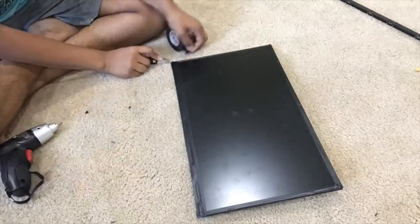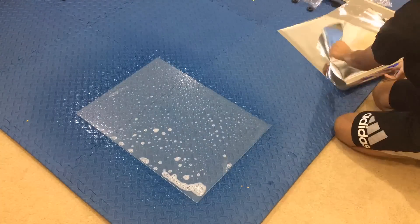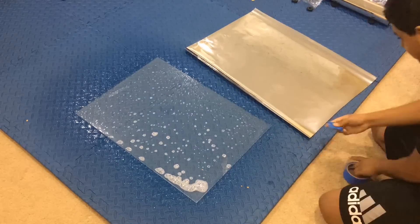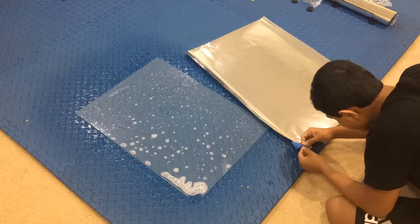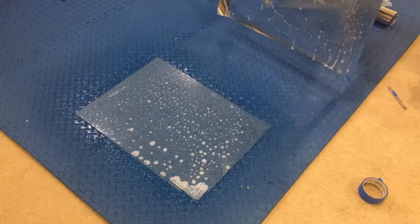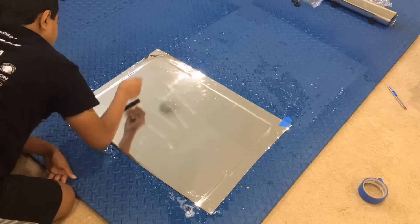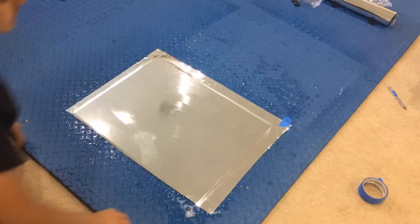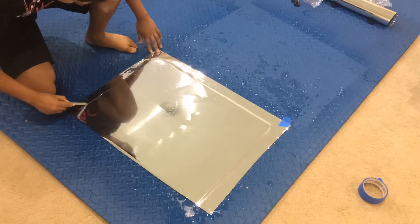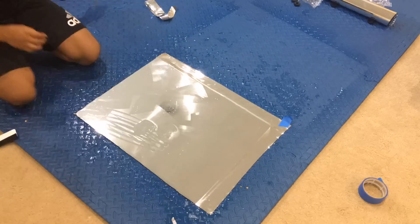I then used tape to tape it all up so it would be secure. Next, I prepared my mirror itself. I bought a piece of two-way mirror film from Amazon and started by taking off the film. I cleaned up a piece of glass I bought from Home Depot and sprayed both surfaces down with soap and water, as per the manufacturer's instructions — this may vary for your mirror. The two-way mirror film lets you see the monitor from the inside, but also see yourself reflecting on the outside. I used a knife to cut off the excess and then a pudding knife to smooth down the mirror film.